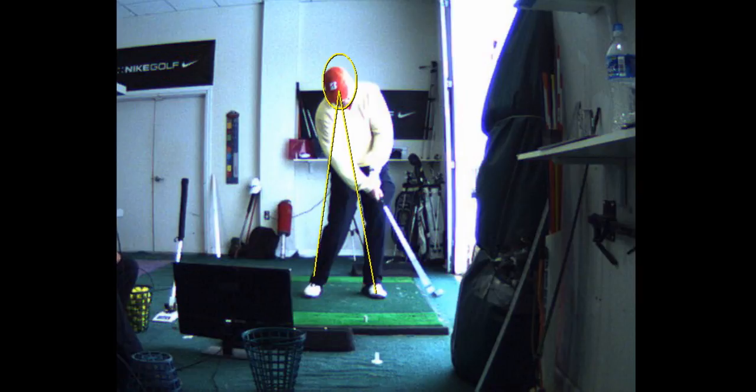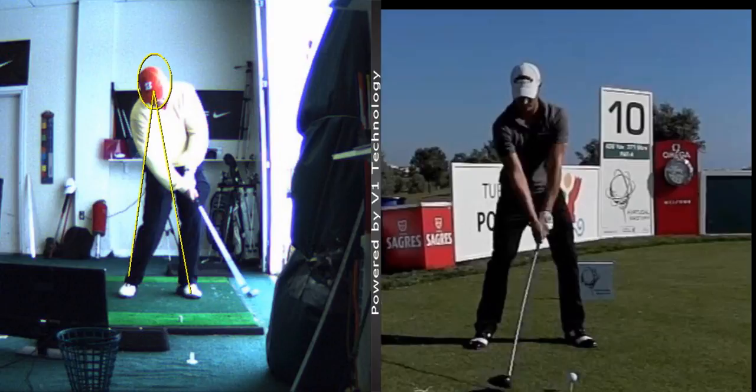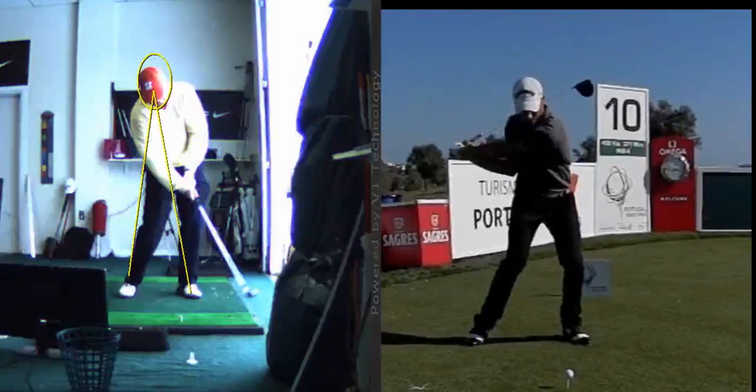What you're doing — you're getting the takeaway and everything, and when you look at this golf swing, one thing you might not realize is it feels like you're not going back very far, and you're really not, but you're still getting it back farther than you might think.